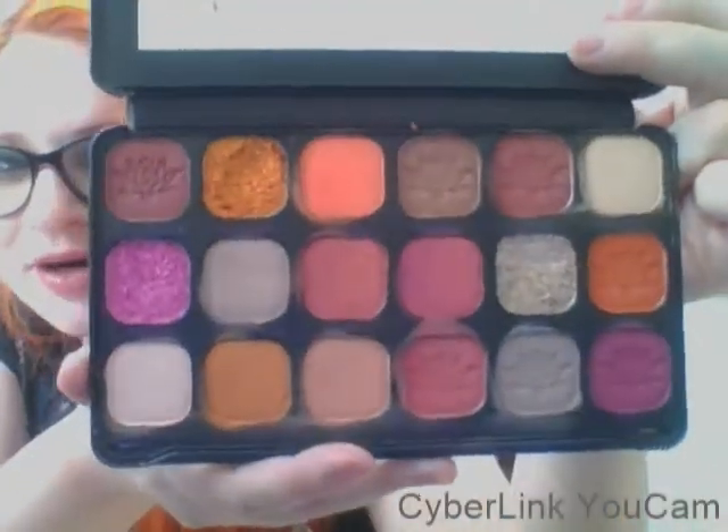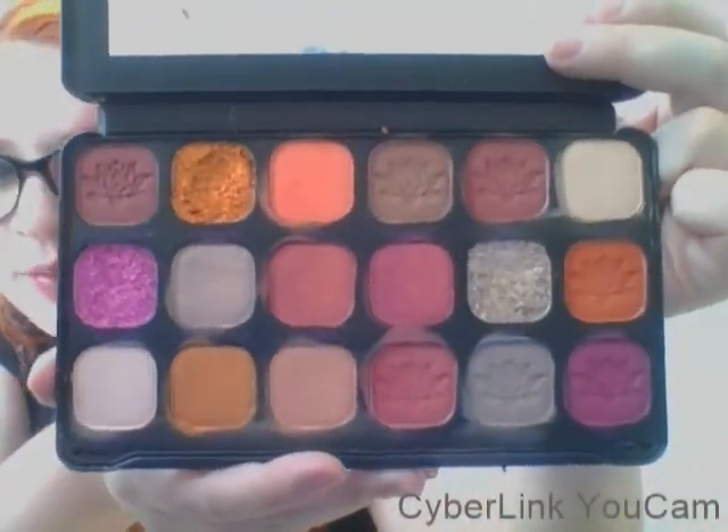This was also ten dollars on ulta.com. Not sure if they sell it in person or not, but we're gonna go ahead and swatch again — 18 colors. What I do for you guys! These are the colors and I am in love with them because they are very fall colors, very pumpkin spice latte colors.